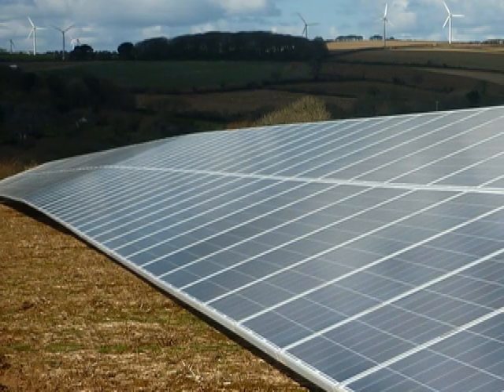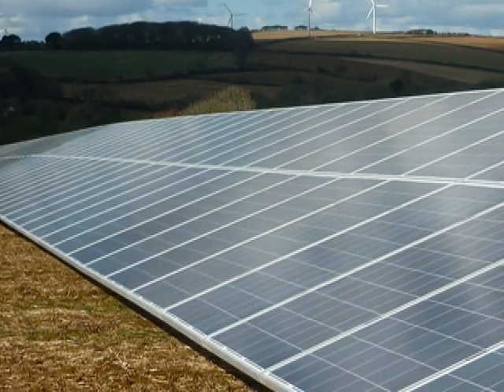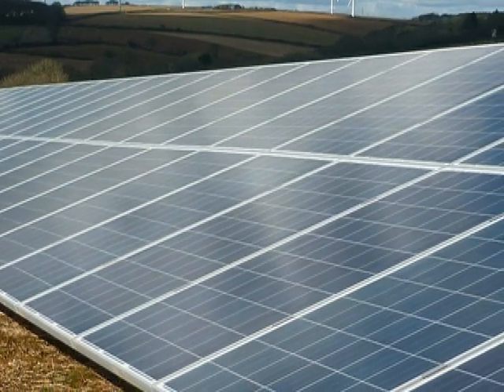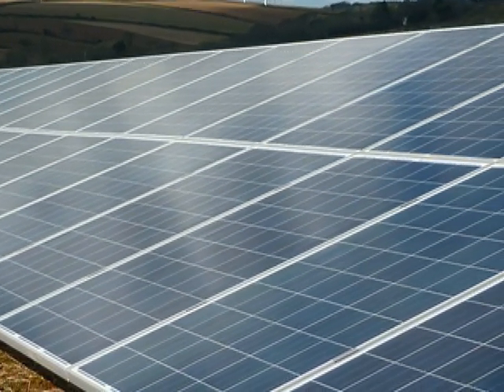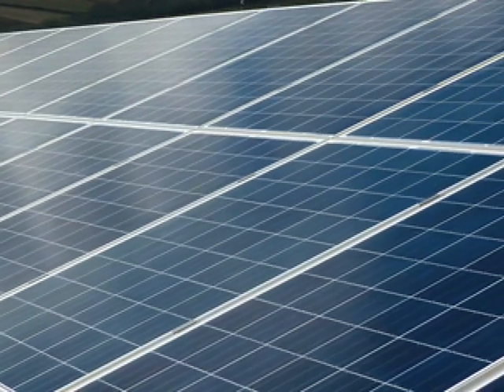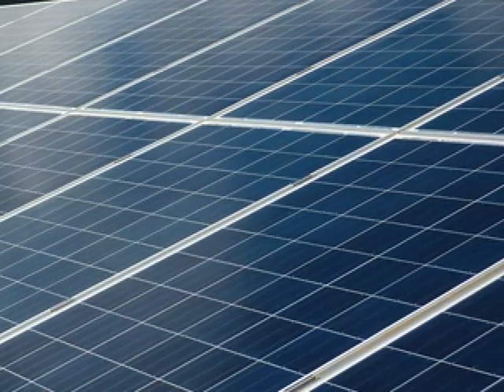A typical solar pump installation consists of an array of solar panels oriented in such a way that they can get a maximum of solar energy during the day. It is important that they are located where no shades from trees, buildings, elevated tanks, or other obstacles are present.